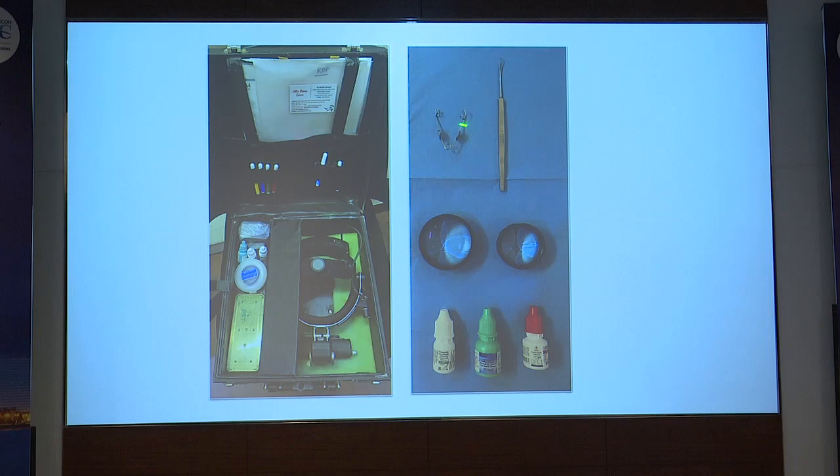This is how the ROP equipment looks like — speculum, wire speculum. Anyone comfortable with a 20 or 28 diopter lens, anesthetic drops, lubricating drops, and dilating drops can perform ROP screening. This is my ROP bag with the indirect ophthalmoscope, sterilized equipment, 28 diopter lens, eye drops, and spare batteries — it's battery-operated, not wire-operated. I also keep different colored pencils and my ROP file for documentation.